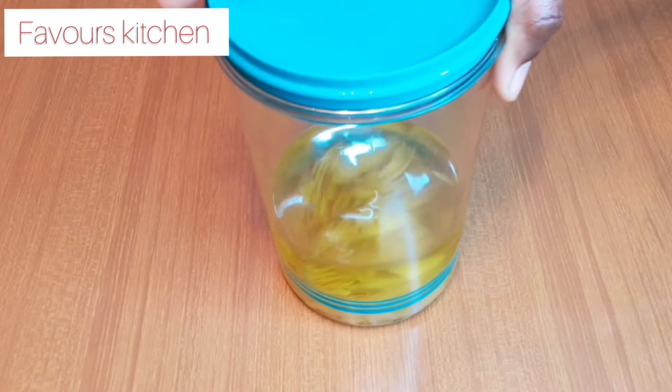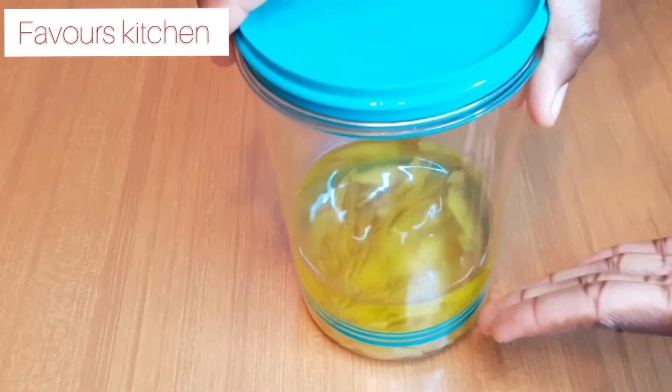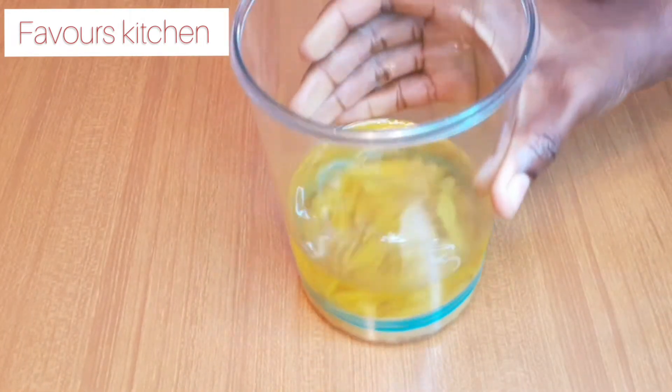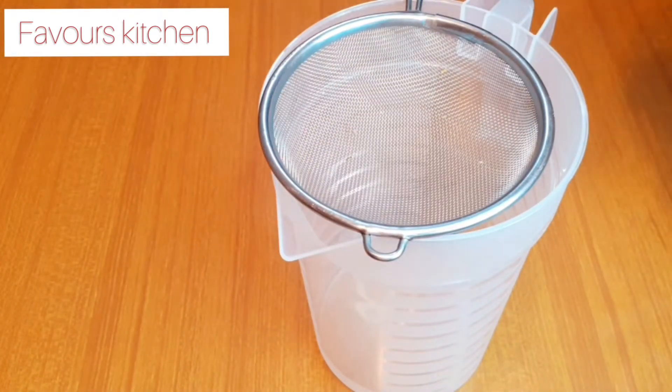This is after one week. Hope you guys can see — the color has changed! The juice from the lemon peels has now blended with the alcohol. Let me turn it for you guys. Now I'm just going to get a cup or a bowl, then get a sieve to sift out the lemon peel.